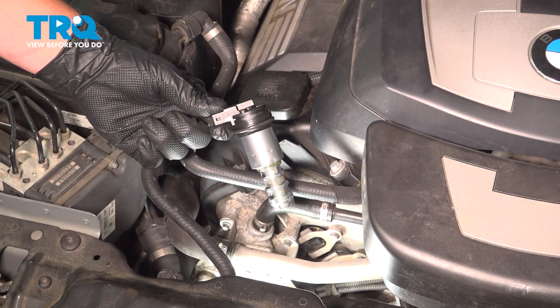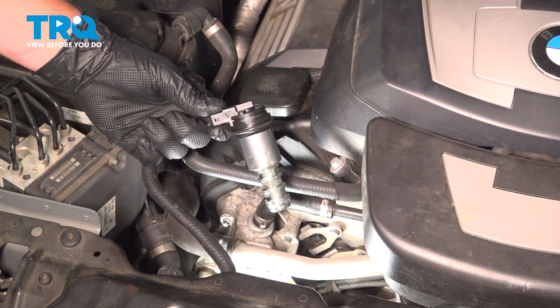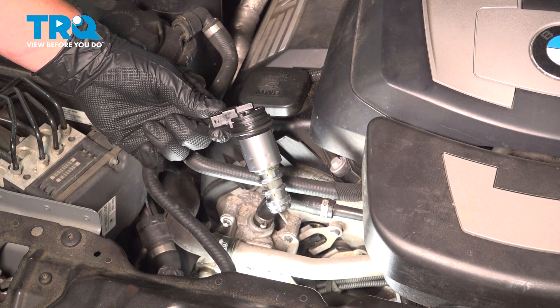In this video, we're going to show you how to replace the variable valve timing solenoid on your BMW 550i. This is going to be located on the front of the motor. Let's get started.